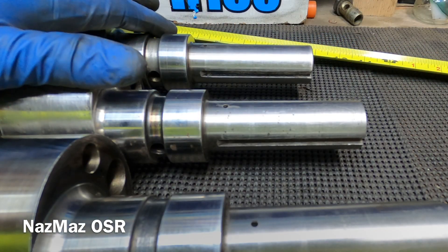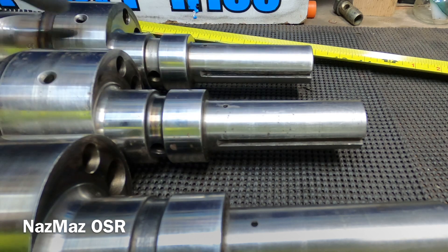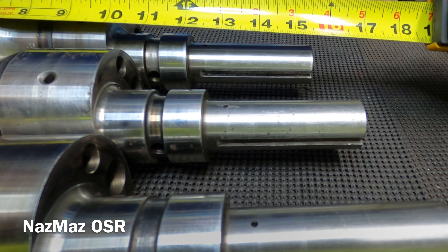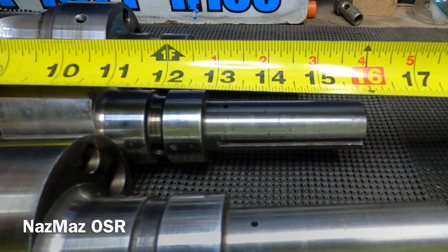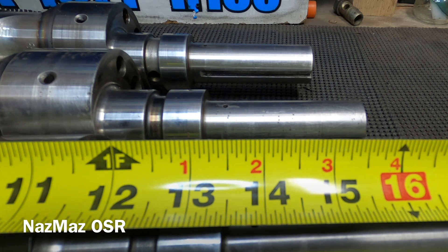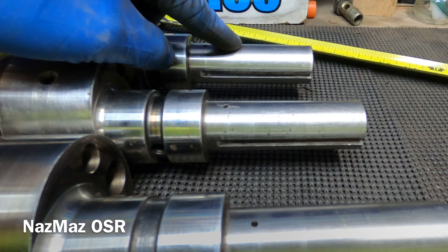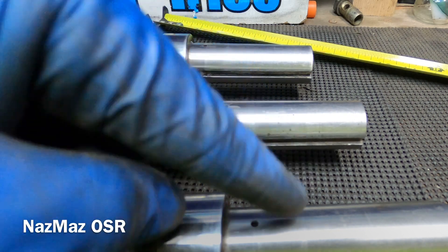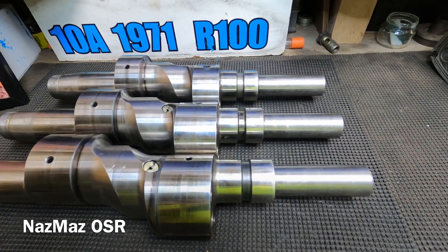Next we're going to measure the difference in length between the three — the 10a, 12a, and 13b. The 10a is about 15 and a half inches long, the 12a is about 16 and a quarter, and the 13b is 17 inches. There's pretty much three quarters of an inch difference between each one as you go along.